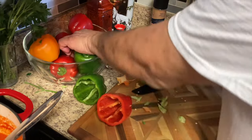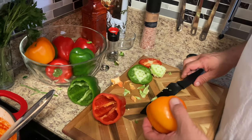Oh, these are beautiful peppers — very firm. Very nice.